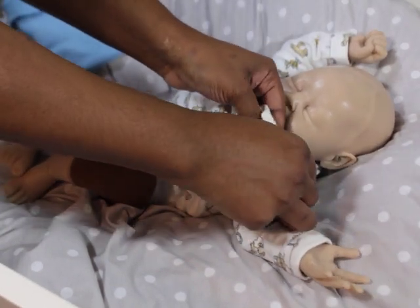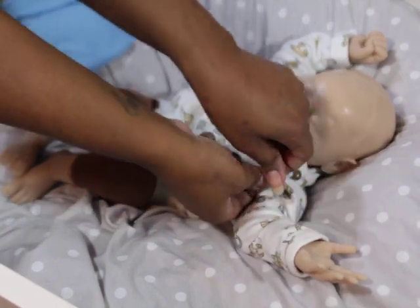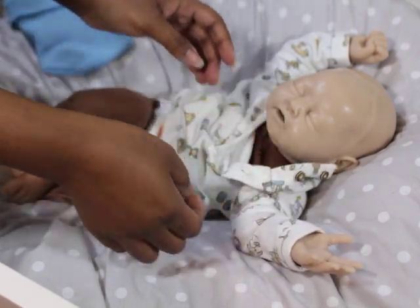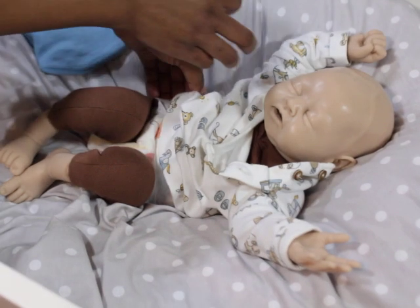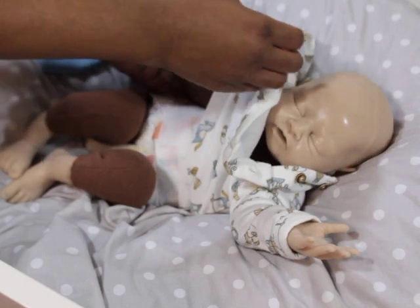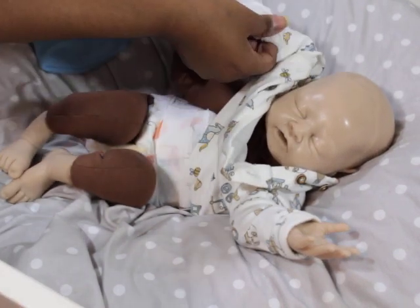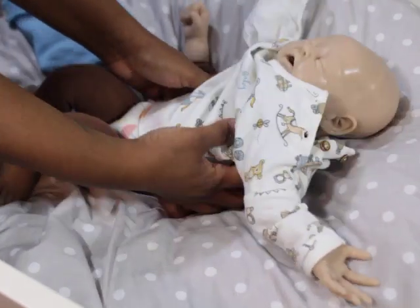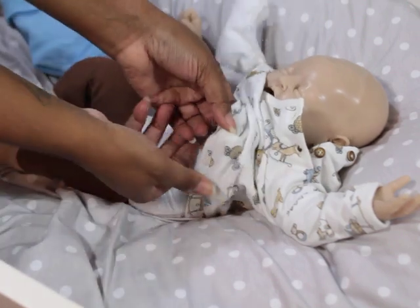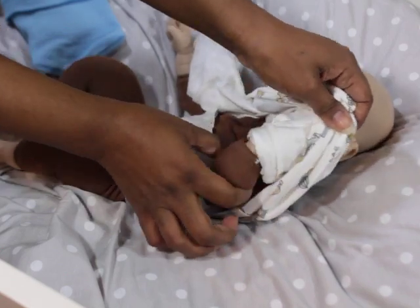The kit — the head is already available and the hands and feet are on her website: melaniehessdolls.com. That's Melanie with a D, and I will put the link in my description box so you guys can find her website easily.